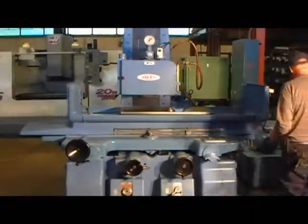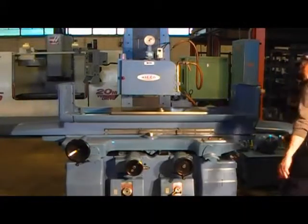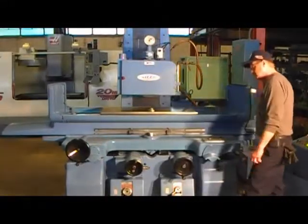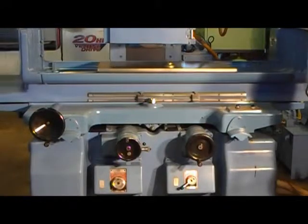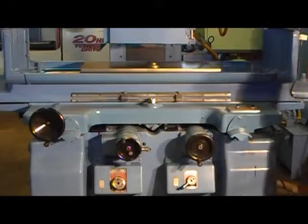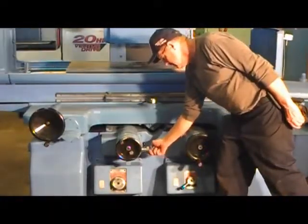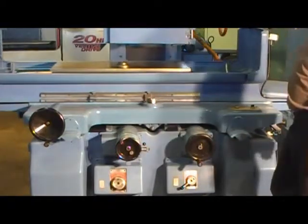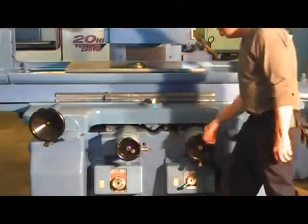We're going to do a punch cut out there. The head indexing — you'll see it on the bottom. There you see it: when it comes to the end of the stroke, on the table stroke, it indexes down. The head.